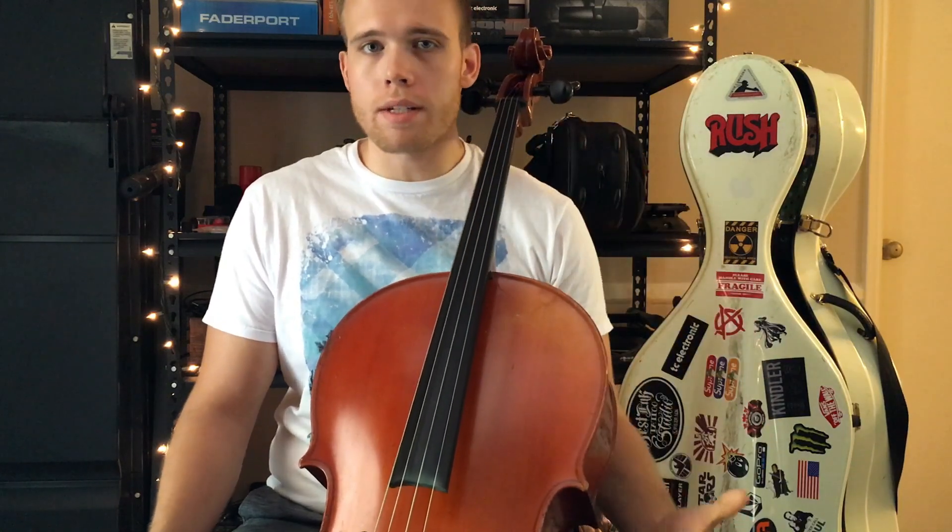Most of us have either played this way or are still dealing with this. A lot of us grip the back of the neck by pinching with the thumb and we squeeze with the thumb, thinking that is the way to hold the strings down. I'm going to give you a good case as to why we want to get away from squeezing the neck — especially with the fourth finger — and why we want to transition to using arm weight.